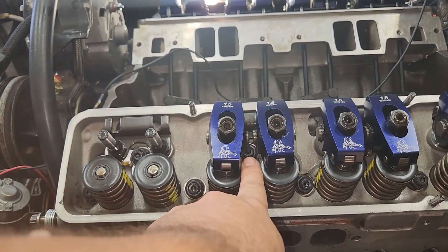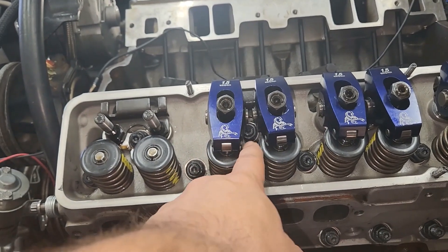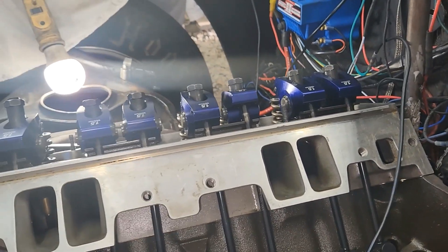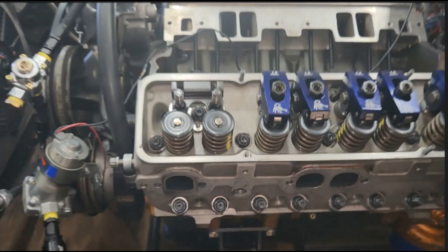Grind down the bottom of the rocker arm a little bit, which really wouldn't be that much of a big deal because it's barely hitting. I did grind some off of that one right there and made it clear about 10 thousandths. Or we could just get a longer push rod, which could throw off our valve train geometry - I'll go into that a little bit later. Or we could use a rocker arm that isn't as bulky under the trunnion, like a Comp Pro Mag, which I'm pretty sure would clear.